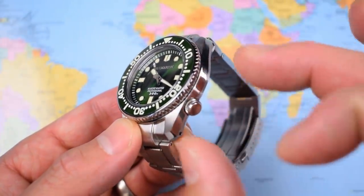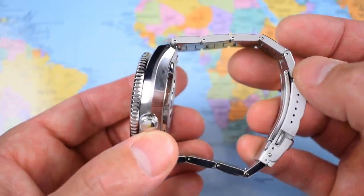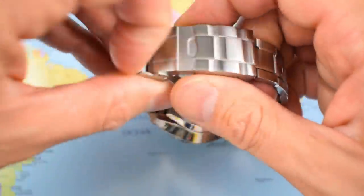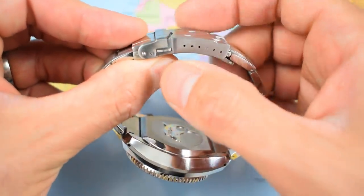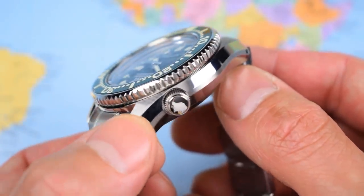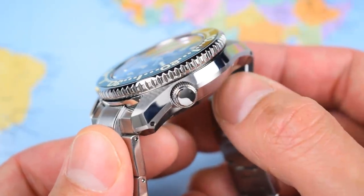316L stainless steel monoblock case. The standard of finishing is excellent — mix of brush and polish, transitioning from brushed to polished, with a little brushed edge across the middle then back to polish for the underside. Nice machining on the bezel also. It comes with a solid end link, solid link bracelet using a pin and collar system replicating Seiko, and a proper milled clasp with six micro-adjusts and fold-over double security pushers on the side.